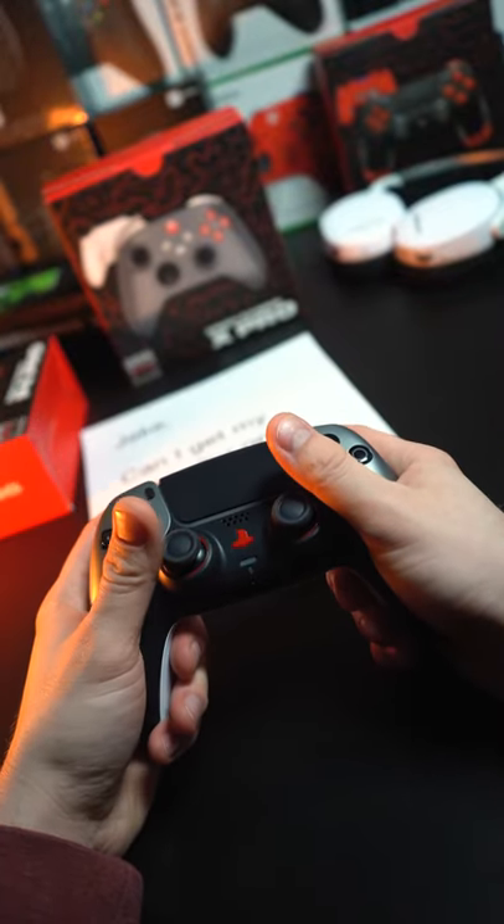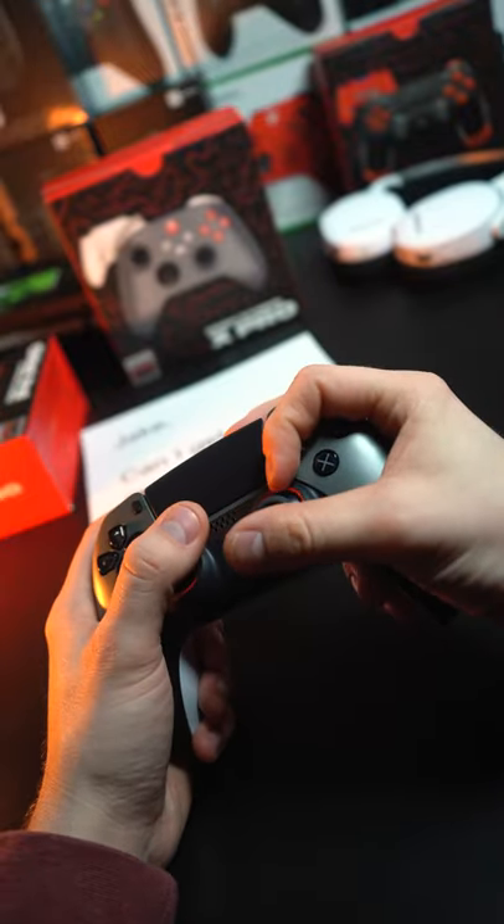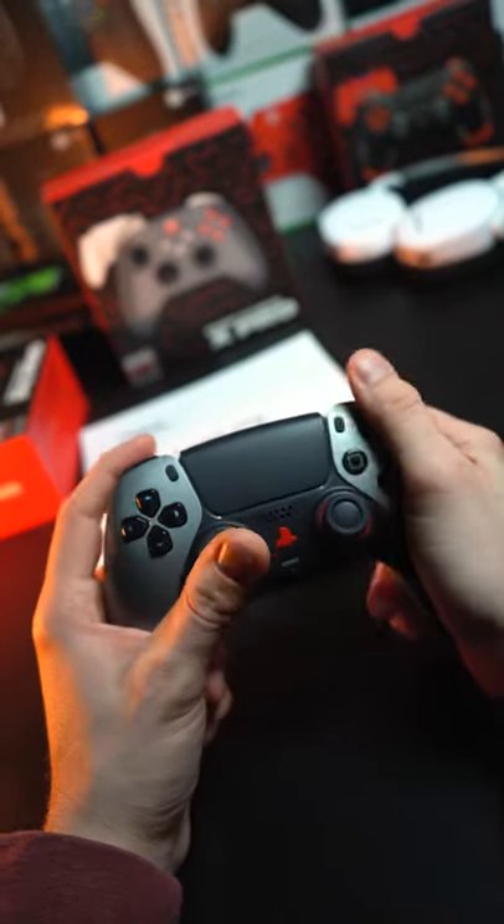so jumping and crouching. You can use it with whatever finger on the back you want. I typically use this finger and this hand, but I play weird — I play claw with back buttons.